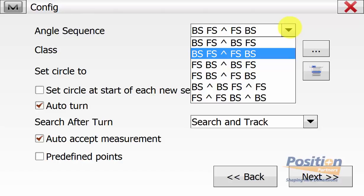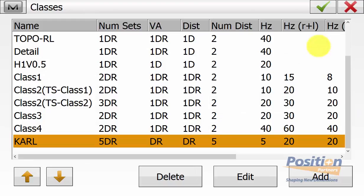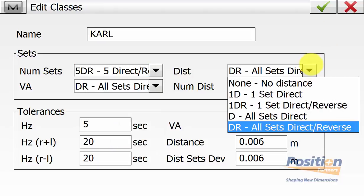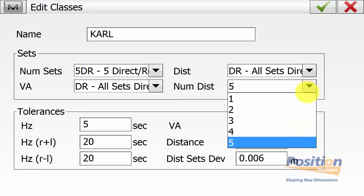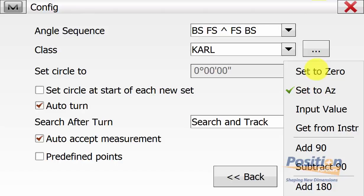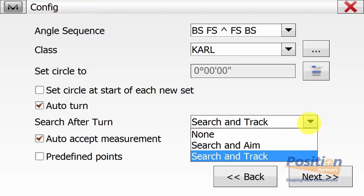In this case we're using back sight foresight and then foresight back sight. Comparing this to the monitor routine — the monitor routine does back sight foresight and then back sight foresight. We can then go into our class that we're observing by hitting the three dot button next to class, and then go edit or add. They have pre-loaded five number of sets but you can add up to 99. You can measure direct and reverse for all sets or only select for distance and vertical angle, and at most you can have up to five distance measurements. We can also set our tolerances for distance and also horizontal and vertical angles. We need to ensure that we set our angle to azimuth and we don't set the circle at the start of each set.